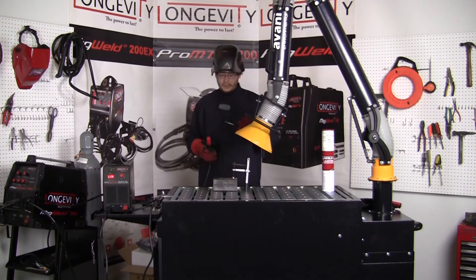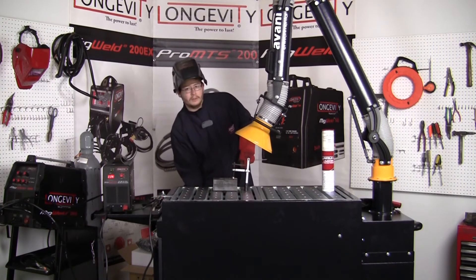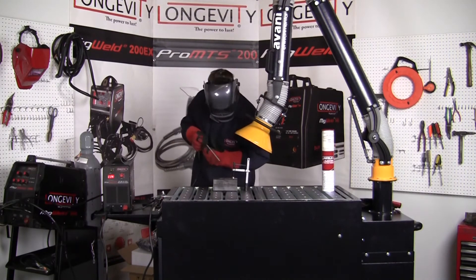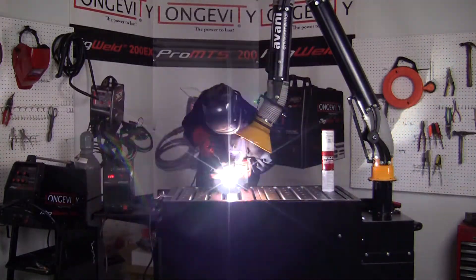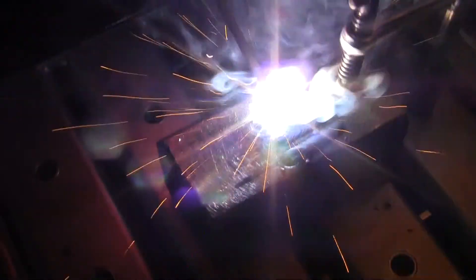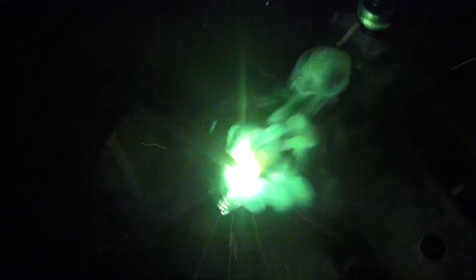Going to throw down a bead and see how she runs. Going to go ahead and power it up and get going. For the welding here I'm doing the pull technique — I'm at about a 20 to 25 degree angle, trying to get as much straight up and down as I can. It's a little hard to do with the camera in the way, but everything's going well. Just keep going slow enough for your weld puddle to pull.